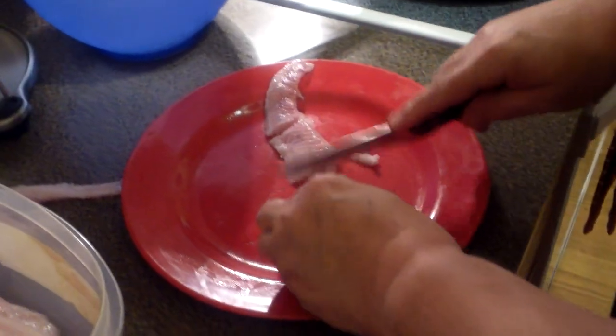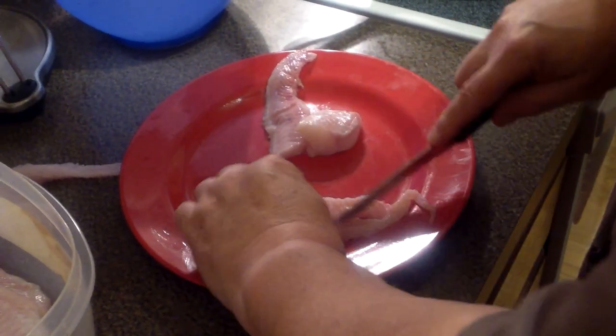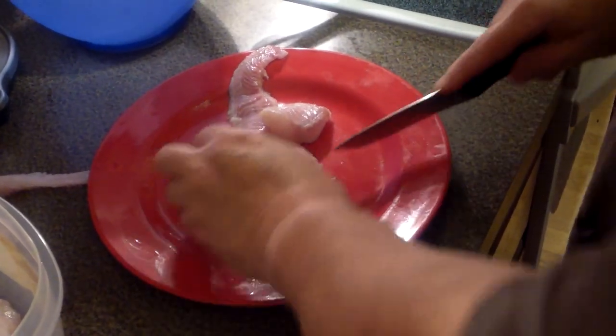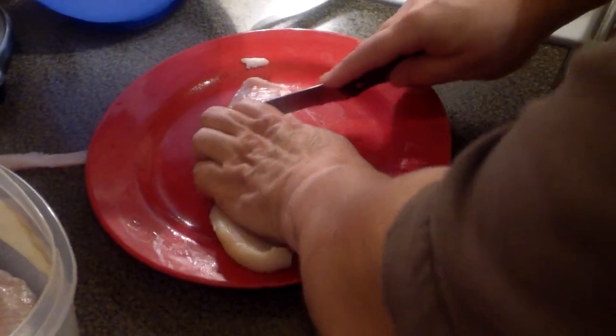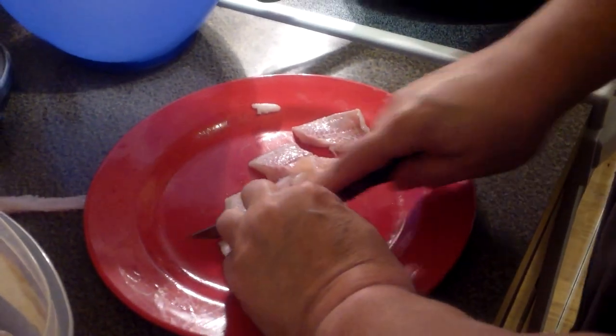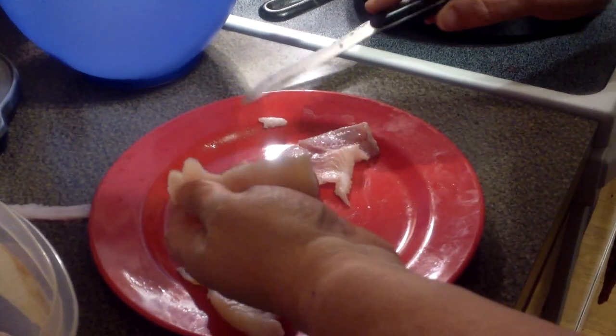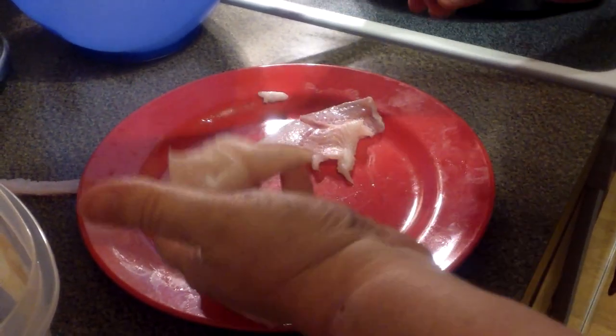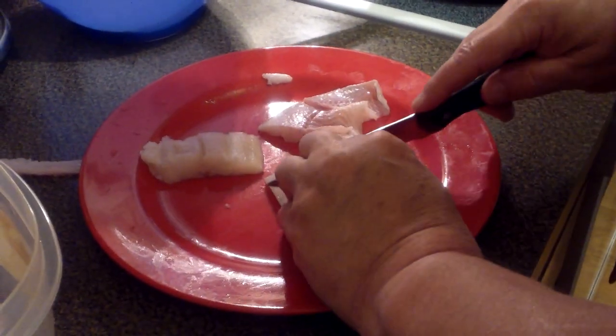The main thing we're trying to emphasize here is we're going to cut this catfish into little pieces. It does two things. First of all, we're going to pour some buttermilk over these and let them soak. And then when we put the breading on, the breading will get on the sides as well as the main face and back of the fillet, and it just seems to have better flavor.